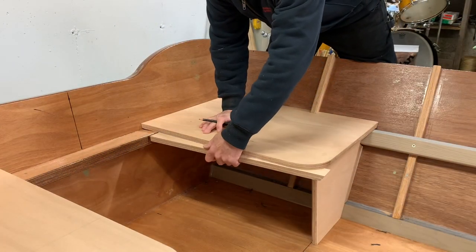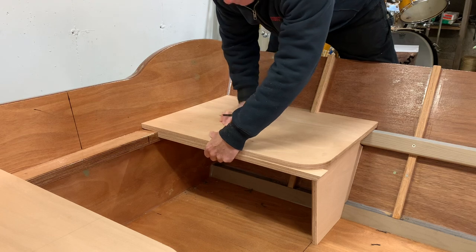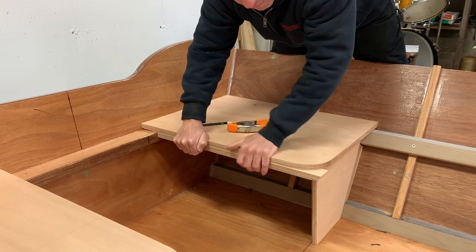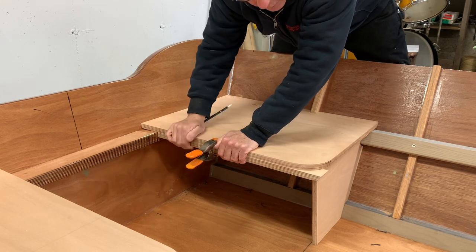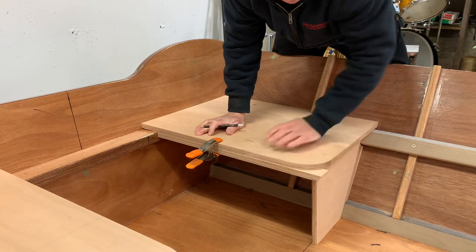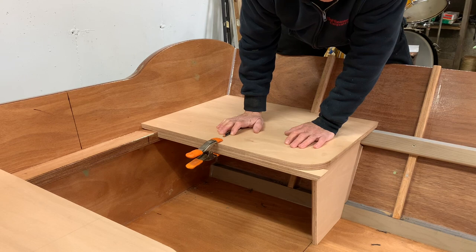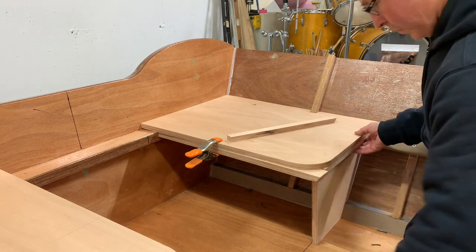I'm adding this piece to the front. I'm going to make sure the seat is in the right place and butt it against the transom brace. I'll throw a clamp on it rather than marking it — just check that it's in the corner. I'll cut that a little long and then route that off.